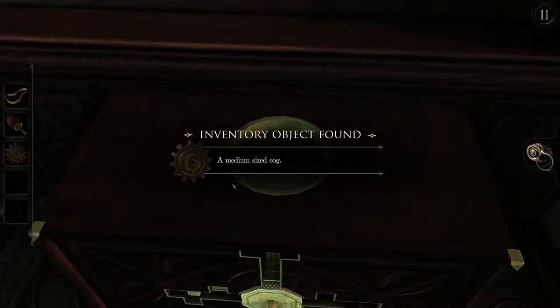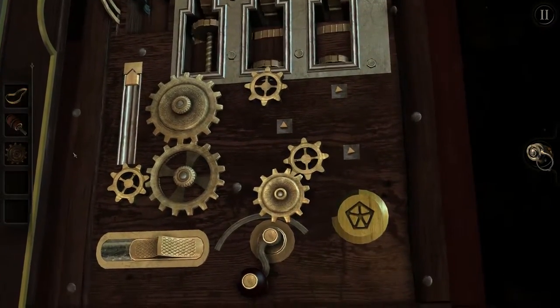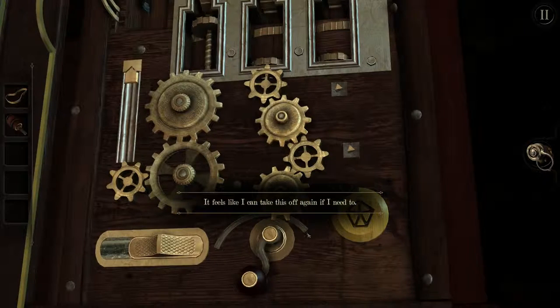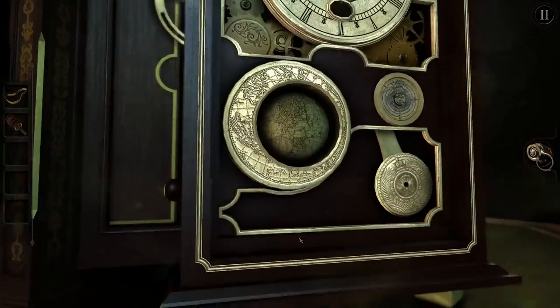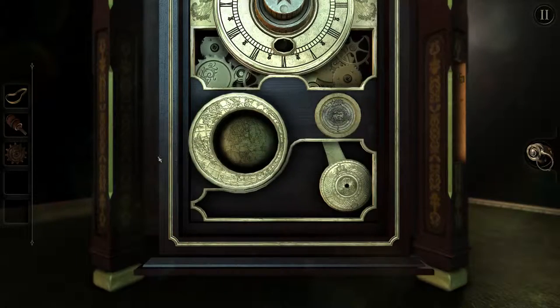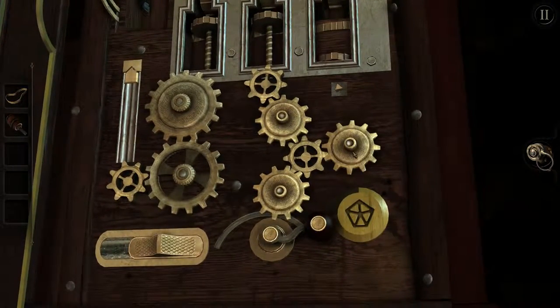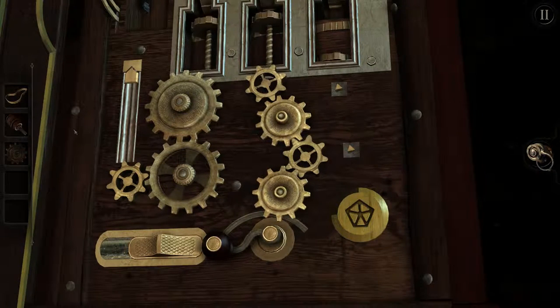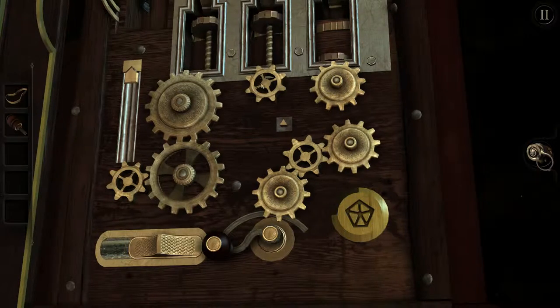Another gear — a medium sized cog. That should help us out. We could use it over here — it feels like I can take this off again if I need to. That's handy information to have. Let's turn this and see what happens. Hey, it's another one — another medium sized cog! I guess this is the last one since we have a third slot, but we also need to be able to take them off again. Or maybe we need them for the next puzzle.